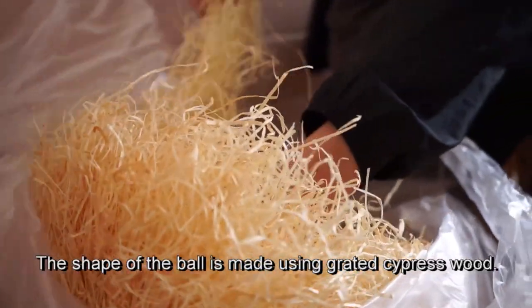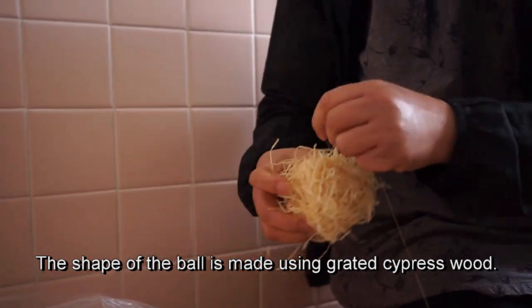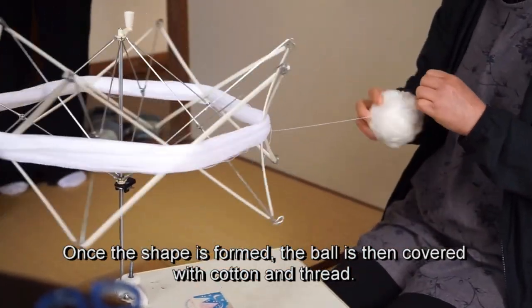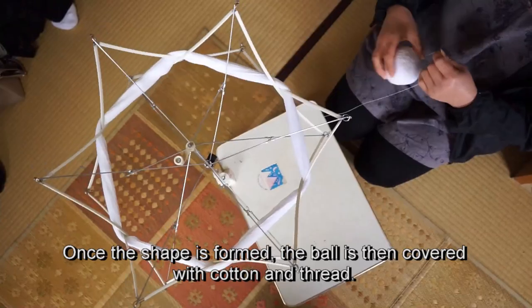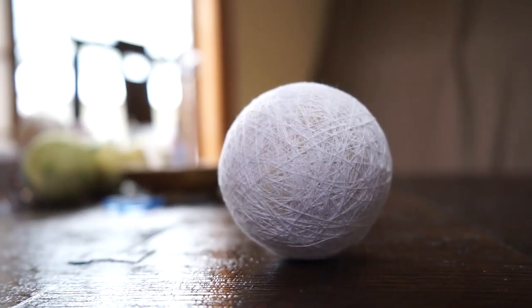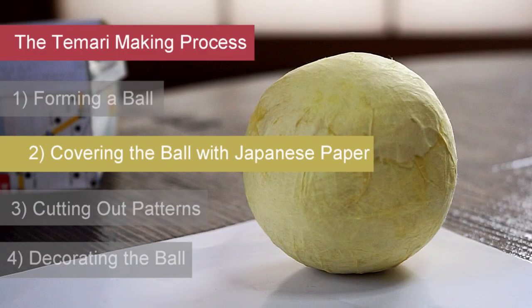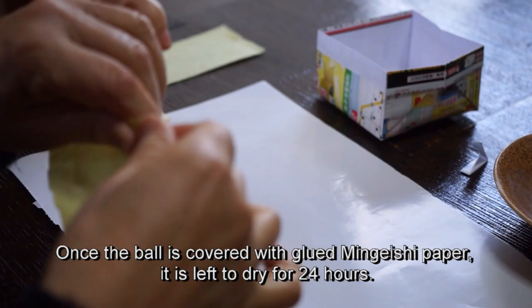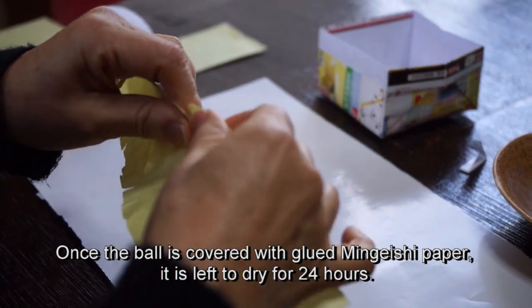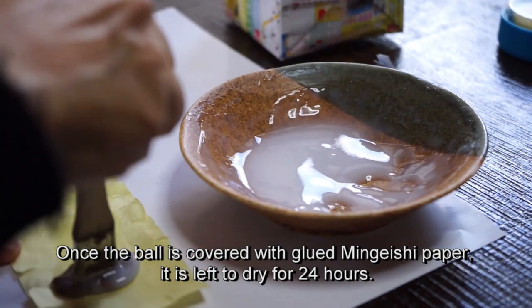The shape of the ball is made using graded cypress wood. Once the shape is formed, the ball is then covered with cotton and thread. Once the ball is covered with glued mingeshi paper, it is left to dry for 24 hours.